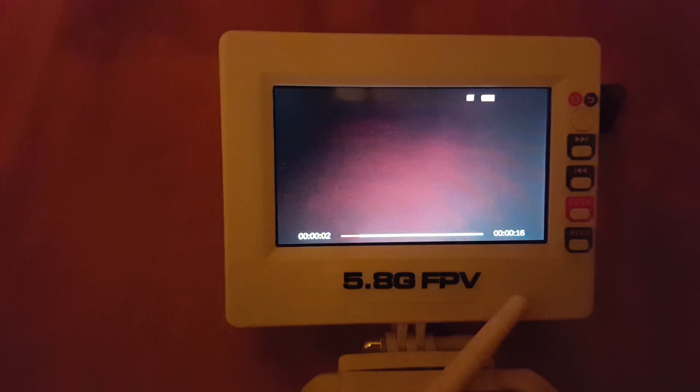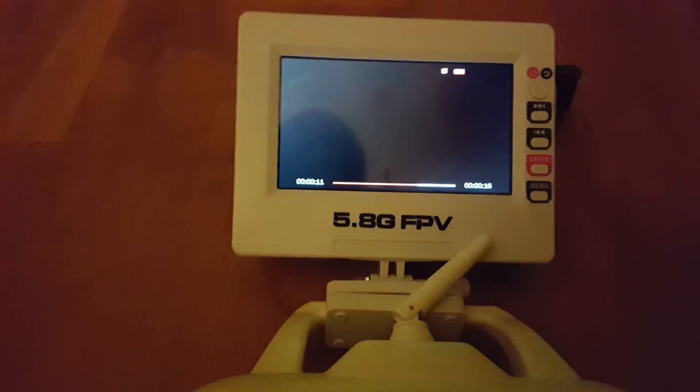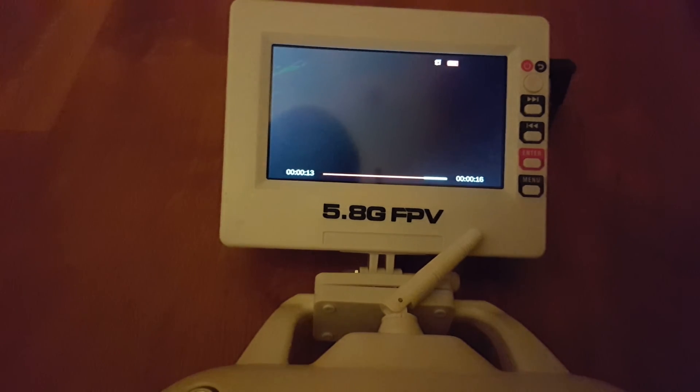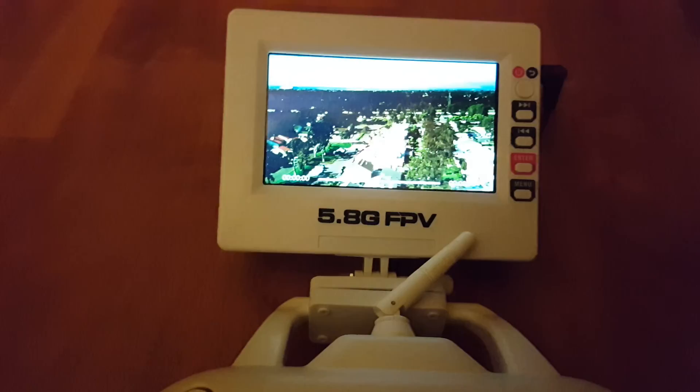I can prove it to you. Now we're going to watch on my small screen here — and that's exactly what I was viewing. It's 16 seconds long, which is exactly how long I used it, which is pretty cool.